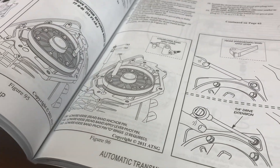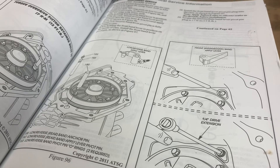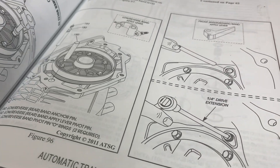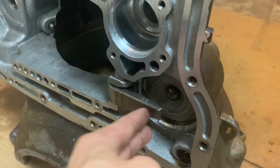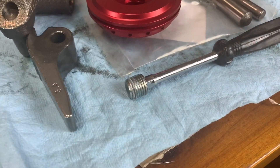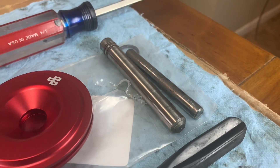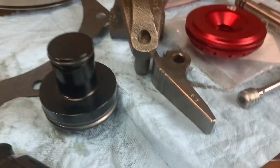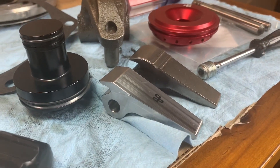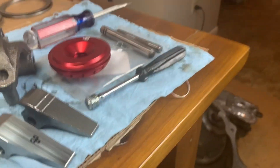Next I need to look at the low and reverse band apply lever and then the intermediate band apply lever. There are a couple of O-rings to change out, and I need to swap out the stock lever for my Power Driven Diesel billet one. I got the pins out — you've got to pull an MPT plug out to get the front pin. The stock lever is a 3.8 ratio and that will be getting replaced with my new Power Driven Diesel 4.2 ratio lever.